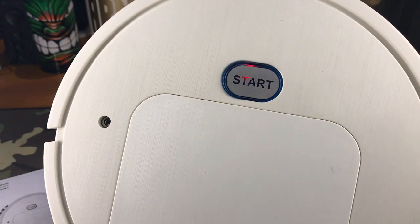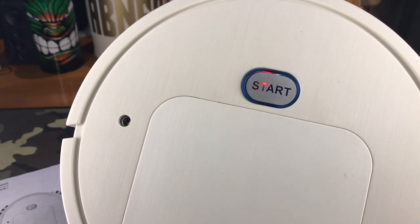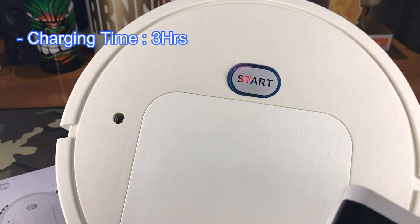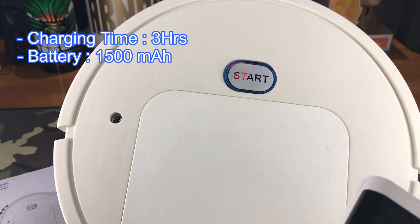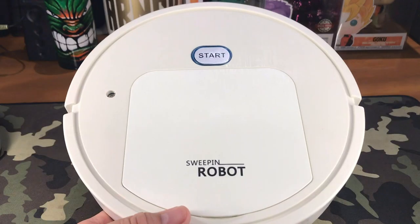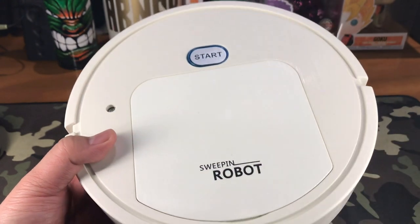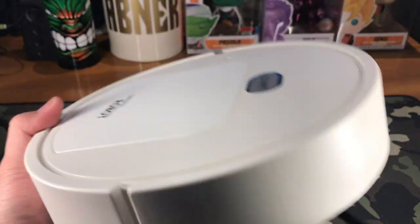There's a red LED indicator that shows the device is charging, and this should turn green when it's 100% charged. Charging time is three hours, and the battery is 1500 milliamp-per-hour. After a full charge, you should be able to use the robot sweeper for 90 minutes. To start operation, just press the start button — make sure it's charged first. Let's see if it will operate.